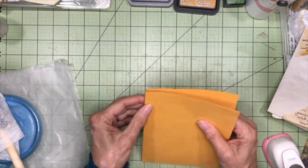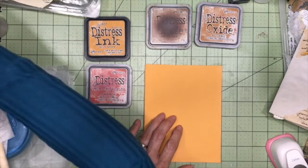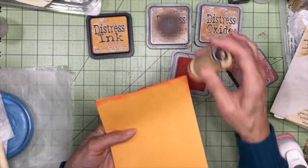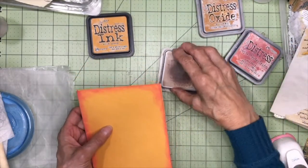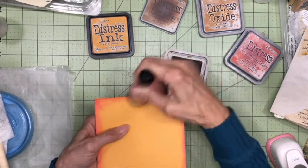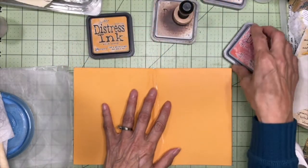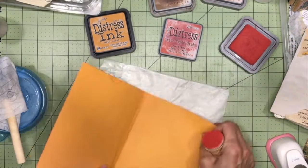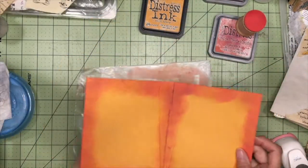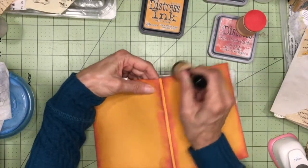Before I do the rest of the cover, I would like to ink it up. So I'm going to start with the fired brick. And then to vintage it up a little bit more and distress it a little bit more, I'm just going to put some vintage photo on the very edges. And because it's going to be easier to do the inking on the inside before I get all the outside done, I'm just going to go ahead and do that now as well. So definitely want to make sure I have the right side up — actually let's do the spine too.